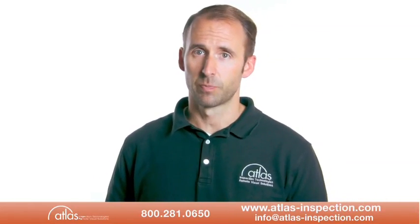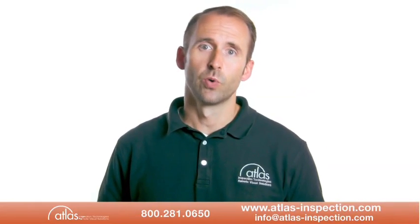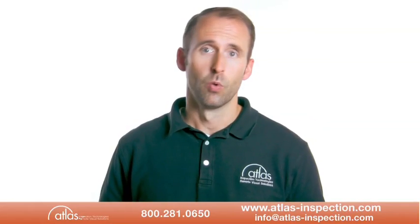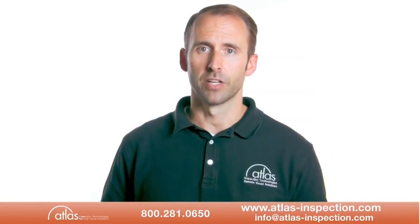Please don't hesitate to call Atlas Inspection at 1-800-281-0650 or info at atlas-inspection.com with any questions or for more information. Thank you very much.